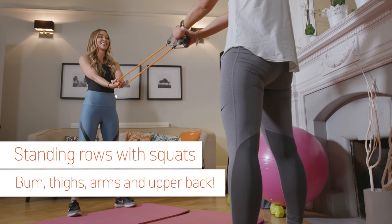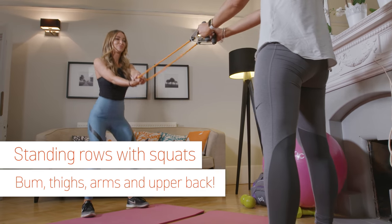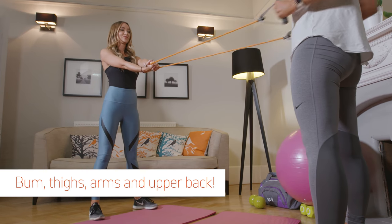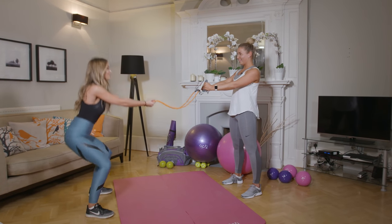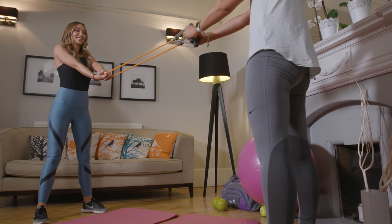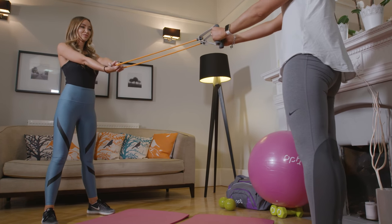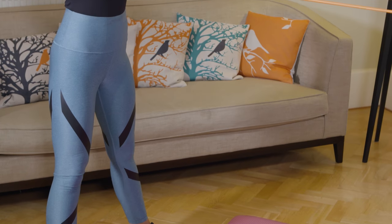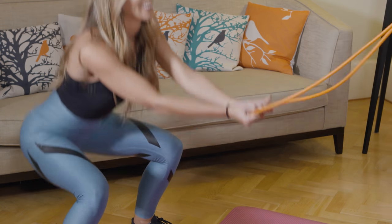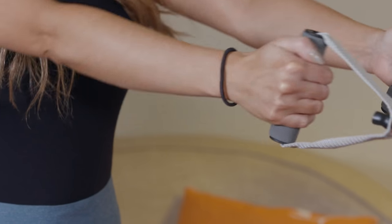These are standing rows with squats. This time facing each other, you hold a band at the center. Your workout buddy should hold both ends with their palms facing each other, feet shoulder width apart as before. Your partner drives their elbows straight back into an upright row as you squat — squeeze your bum cheeks — then hands back into the starting position with control to complete a rep.